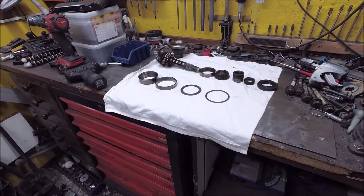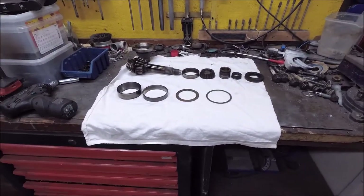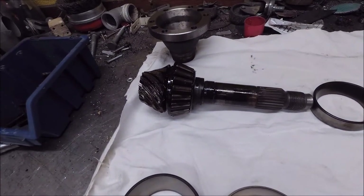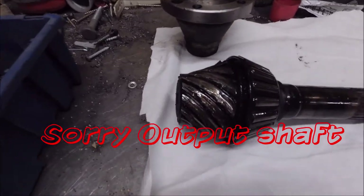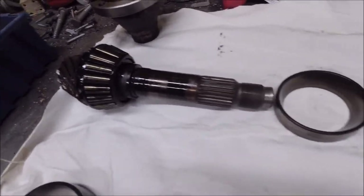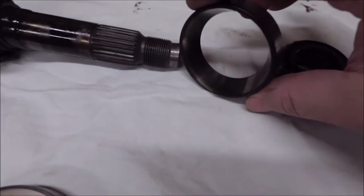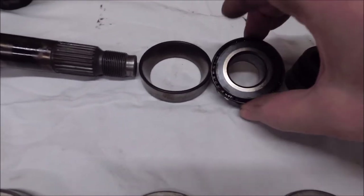Taking it apart more, I think I found what the problem was. Here we have the pinion shaft — on the bevel gear angle drive, it's the input shaft. You can see what's left of the teeth. You have one bearing there, and one bearing over here. This bearing has gone really hot — it's discolored a lot.